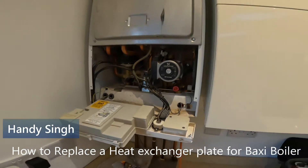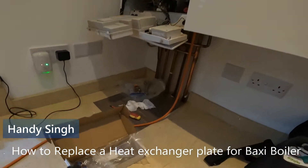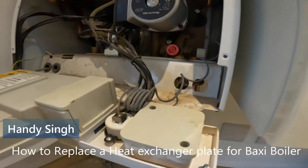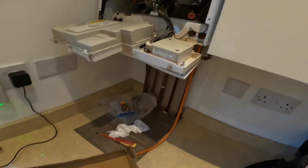Hi guys, welcome back to the channel. In today's video, we're going to change over this boiler's heat exchanger plate — for the hot water and the central heating.